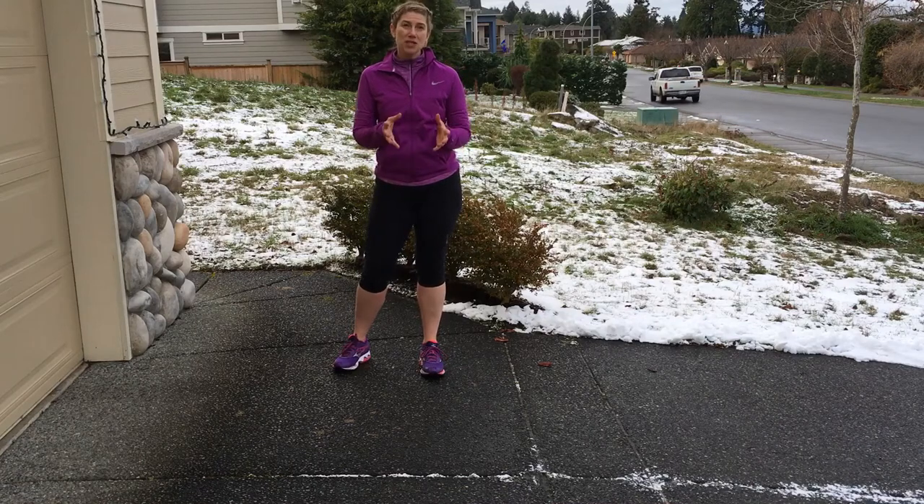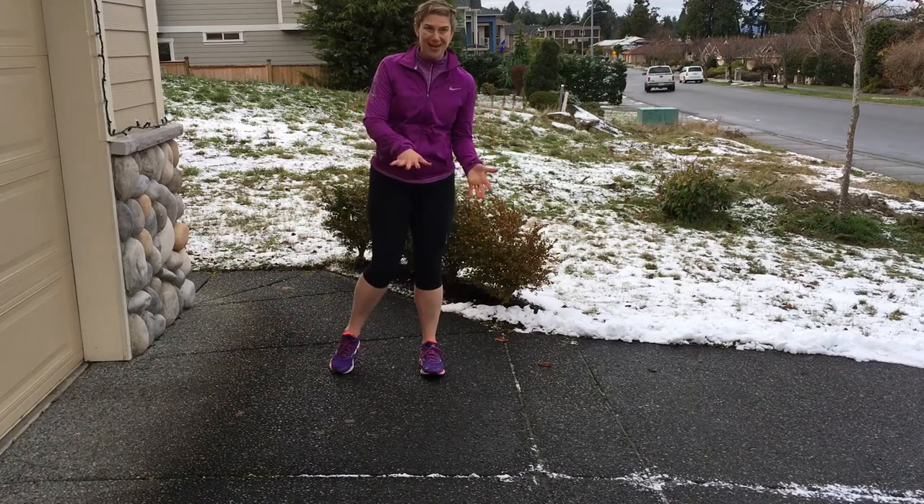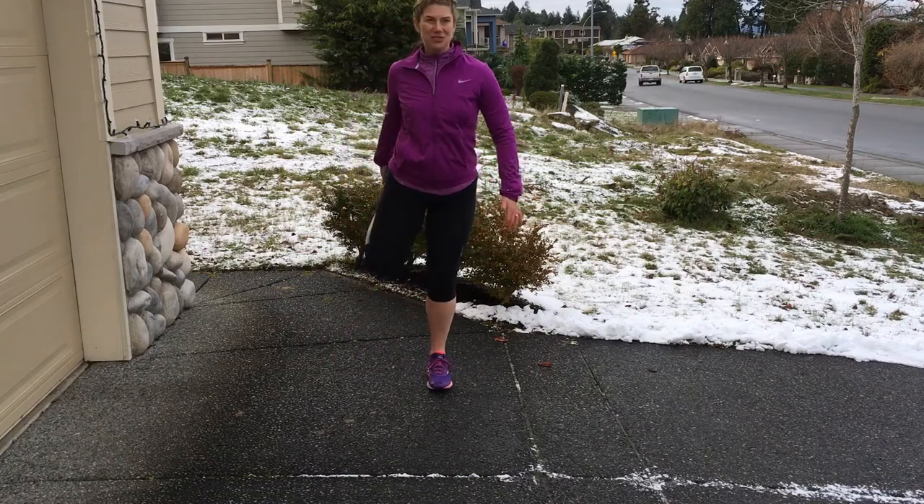Hey guys, Jillian here from Super U with a quick head-to-toe stretch you can complete after your run outside without laying down on the ground. So obviously you're going to do both sides.